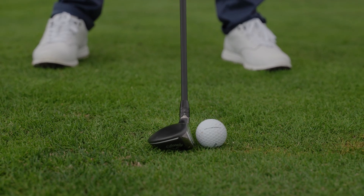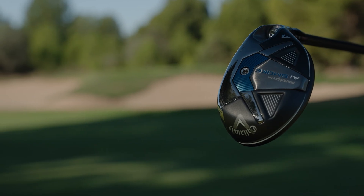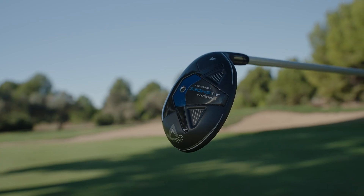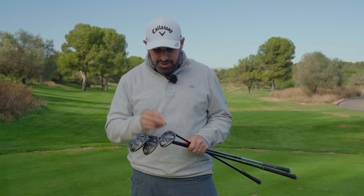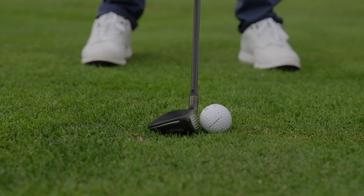You're going to find them a bit easier to hit as well. So three different models in the range: you've got the standard version, then you have a HL — so a higher launch — and then you have a Max Fast. The Max Fast features a lightweight head and lightweight components. The standard and HL both have interchangeable hosels, whereas the Max Fast has a fixed bonded hosel, again saving a little extra weight.